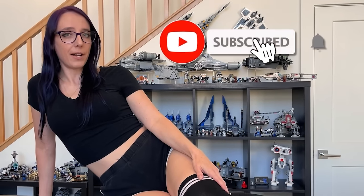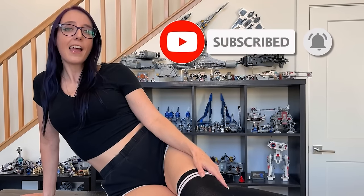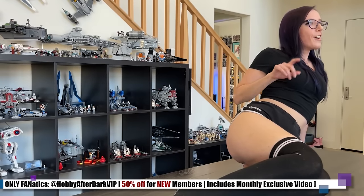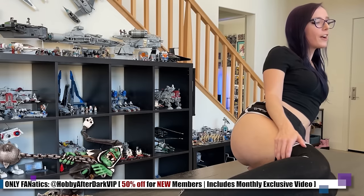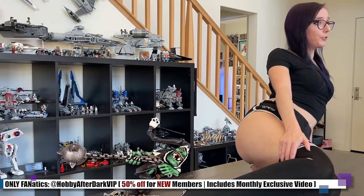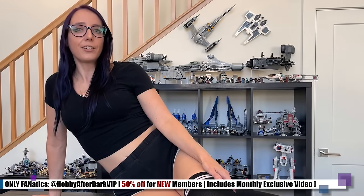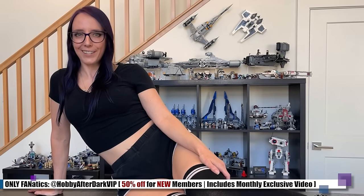I just wanted to jump into the video to remind you to hit that subscribe button if you haven't already, especially if you're enjoying the content here. And if you're into the spicier side of the hobby, my OnlyFanatics VIP page is currently 50% off through the end of the month for new subscribers — use the link in the video description below. Now let's get back to the video.